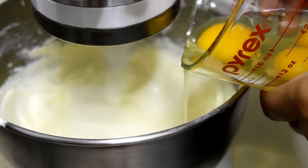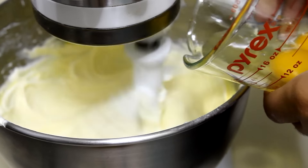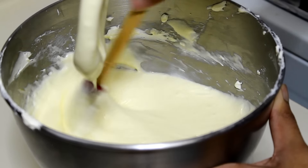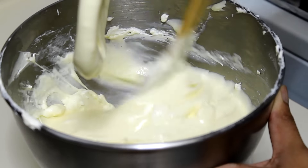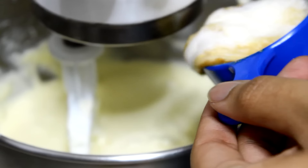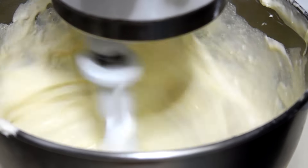Once it's nice and smooth, I'm going to add my eggs one at a time. Give your bowl a nice scrape here and there to make sure you have everything well mixed. Once everything is nice and well mixed, I'm going to add my heavy cream, my pure vanilla extract, and my salt, and mix it until the mixture thickens. That will take about 3 minutes.